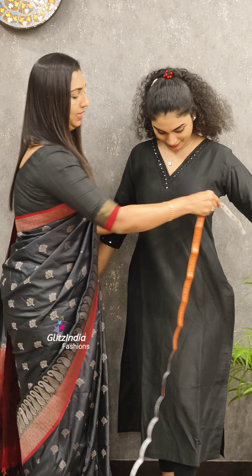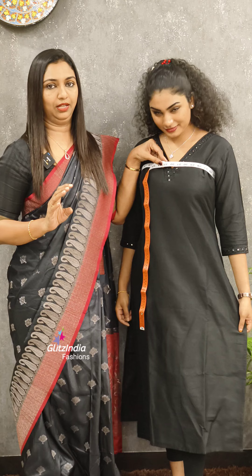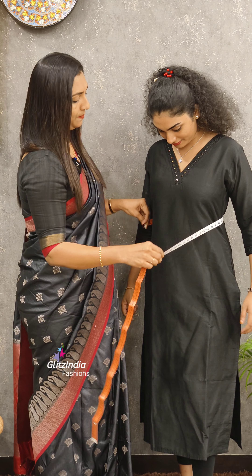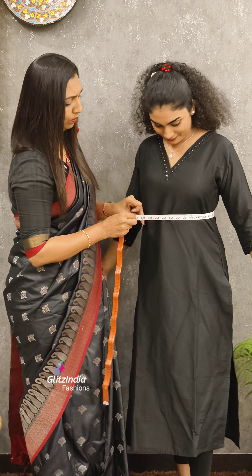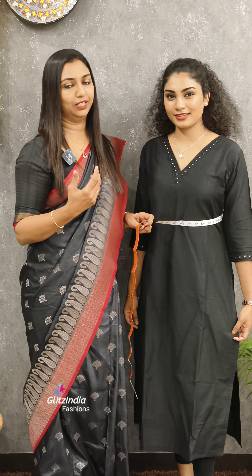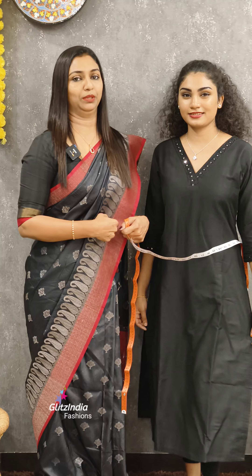First, put it in the upper chest position. Then put it in the shoulder area, then back to the upper chest position. What is the shape? Like this — you can put it in the upper chest position. It is a length measurement. It is a tight measurement.